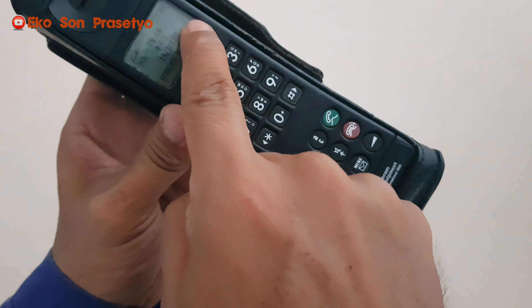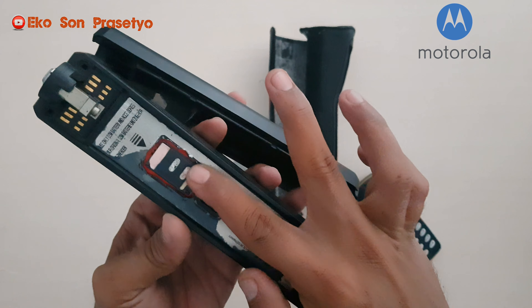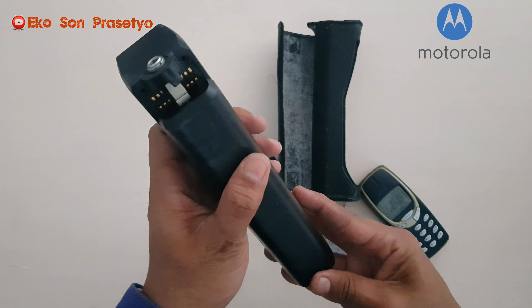Kita matikan dulu, kita coba cek dalemannya. Tempat SIM card-nya masih mini SIM. Kita lepas dulu baterainya, kita keluarkan dari tas, kita lepas antena, lalu kita lepas baterainya. Ini dia penampakan bagian dalamnya, ini mini SIM card-nya, ini adalah konektor baterai. Isinya sudah diganti ya, originalnya 7,2V diganti 3,7V, dan juga lubang cas-nya diganti dengan punya Nokia yang kecil.